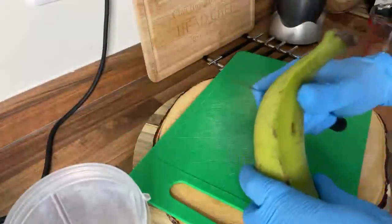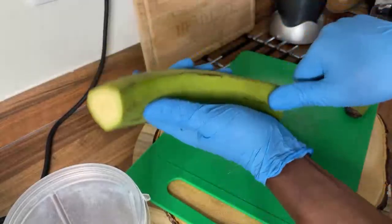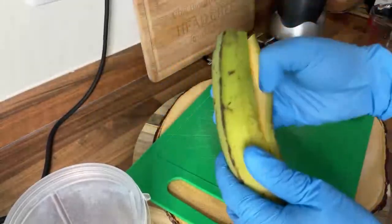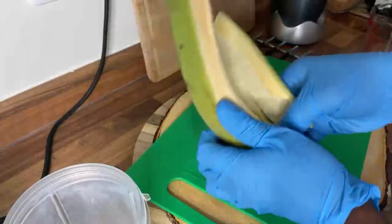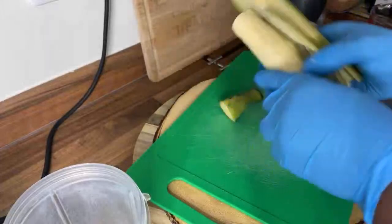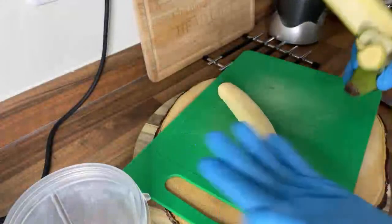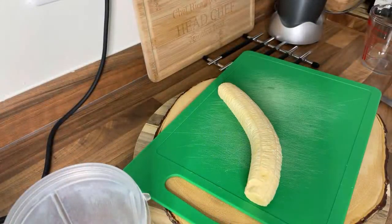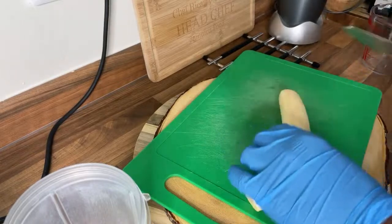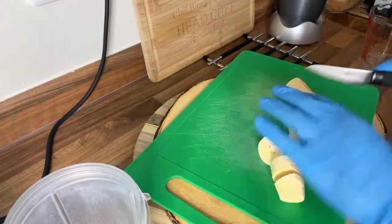So what we're gonna do is cut off this bit and this bit, run the knife across and remove the skin like this. All right guys, look how we're doing — it's so simple. Cut it up like this.